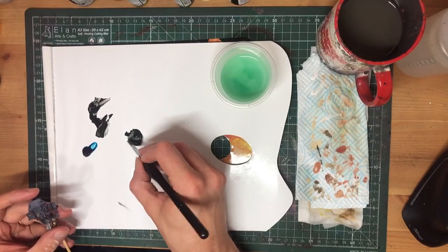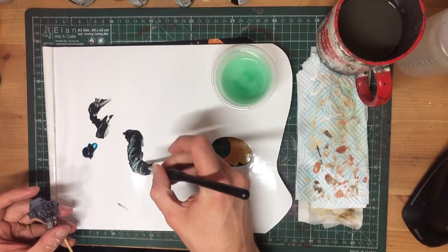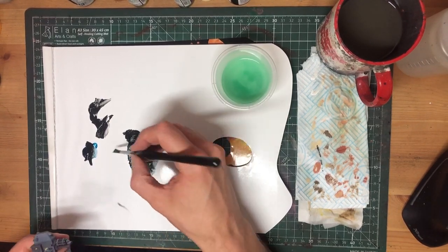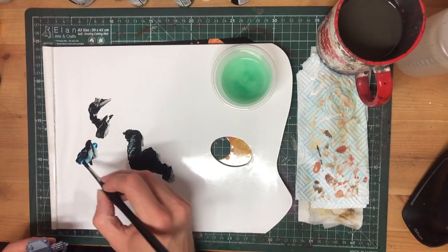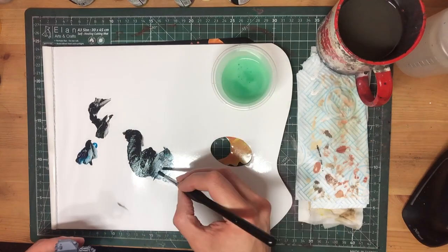These guys are looking good, but for my taste they're a little on the wrong side of grey. I feel like the wolves should be icy without being too bright – more winter storm than glacier, but more frozen lake than concrete wall. The solution, as always, is oils.